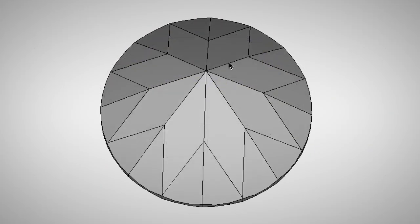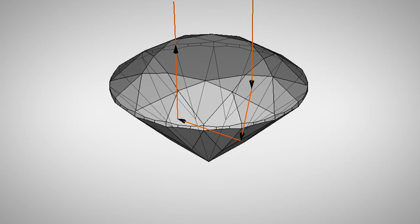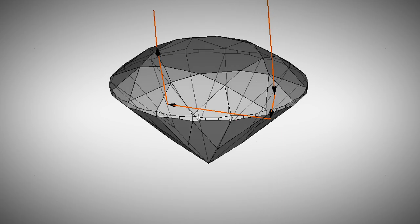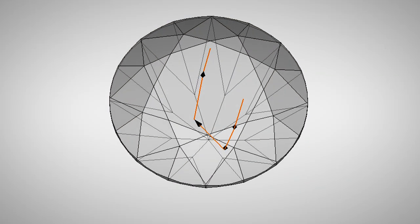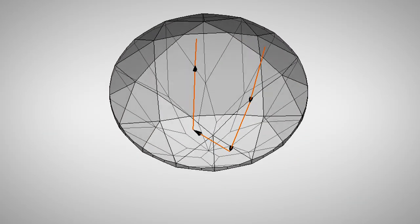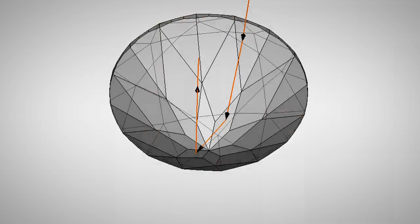One thing I always thought the brilliant cut was missing was a balance for the star facets on the top of the stone. When light comes into the crown through the mains, it hits the pavilion mains underneath and mirrors off. The same applies to the 16 brake facets. But when light goes into the star facets around the table, there's no complementary facet underneath at that index — only the mains that make up the culet point. By adding this third tier to the pavilion, essentially creating star facets around the bottom that form the culet, the top and bottom of the stone are perfectly in harmony: eight main facets, eight star facets, 16 brake facets on top and bottom, plus a table. This is now a completed idea.